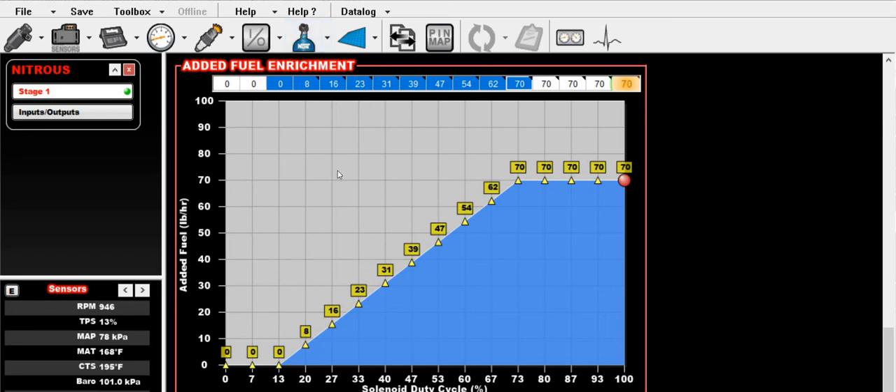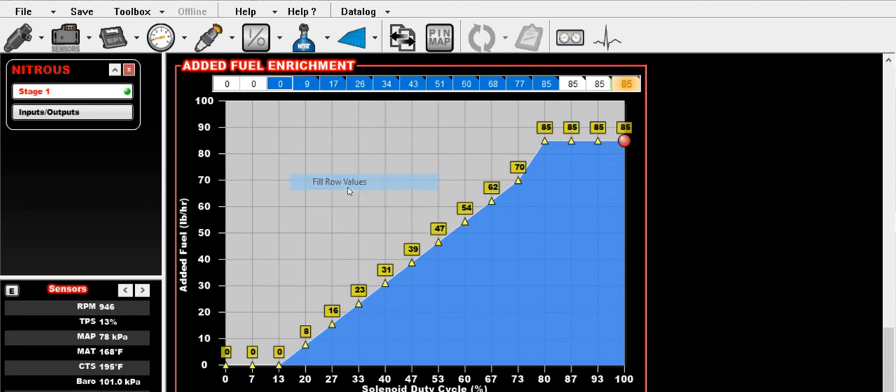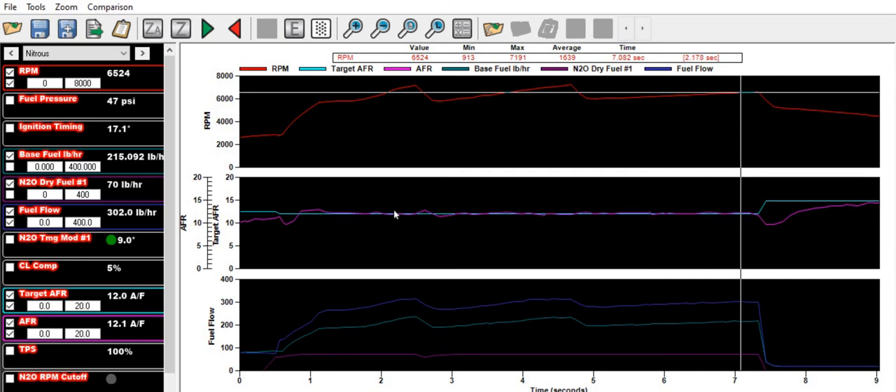The simple correction here is to go to your tune file, go to the nitrous ICF, and scroll down to your fuel enrichment table. This is a progressive setup, and at this point in Jay's pass he was at 100% on his progressive. So what I would do is grab the cells at 80% up to 100% — since the solenoid is going to kind of flat-line above 80% — and set this to 85, using something like fill row values to feather it in.